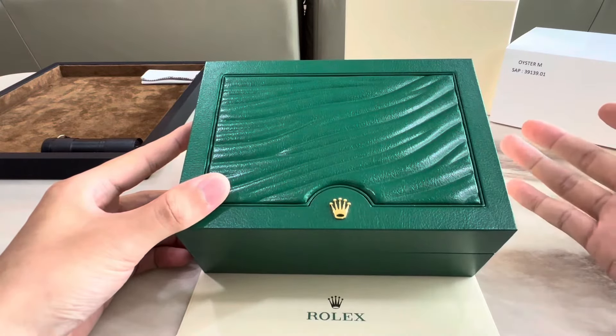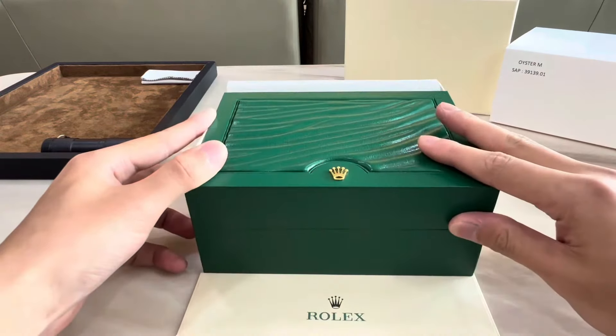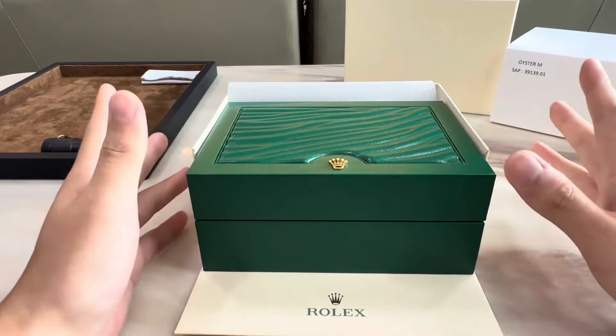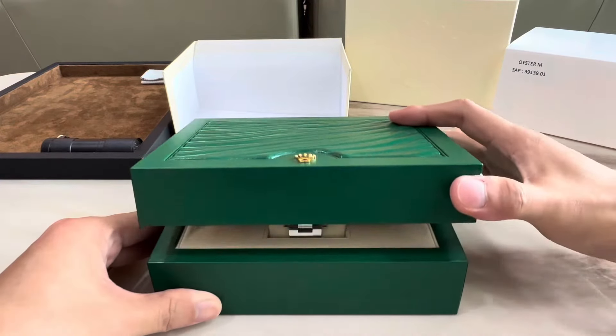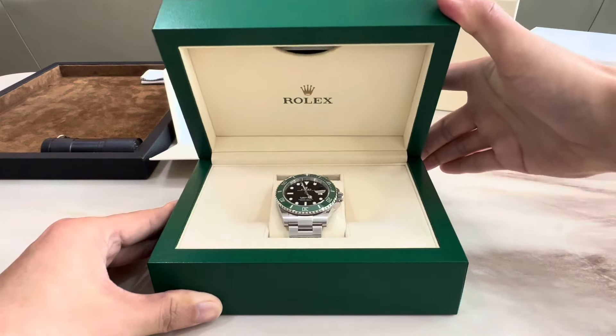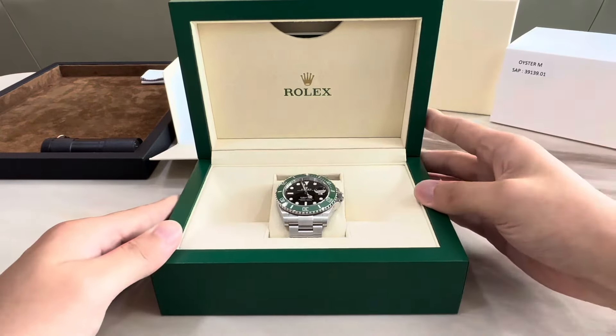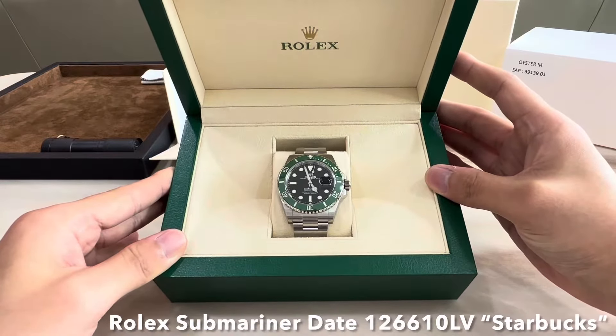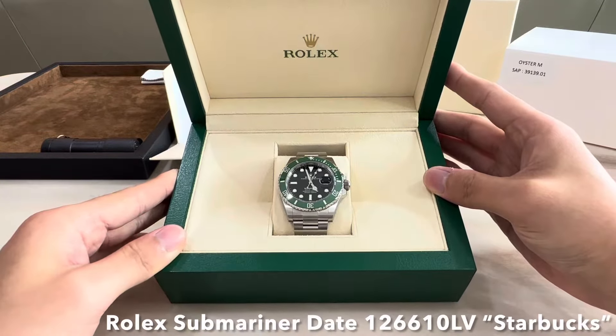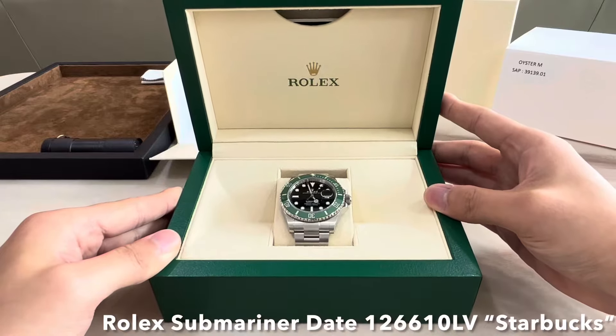The famous green Rolex box with the wave pattern and the crown logo at the bottom here. To be honest, a very simple watch box, but the feeling you get whenever you see this box is just indescribable. So let's go ahead and open it up. And there we have the Rolex Submariner Date, reference 126610LV, or more commonly known as the Starbucks.